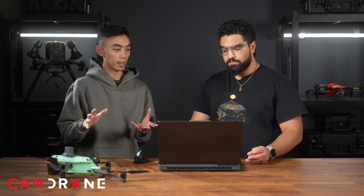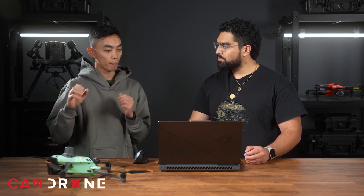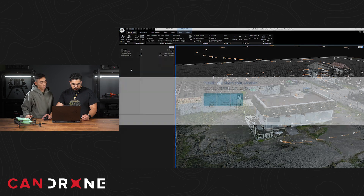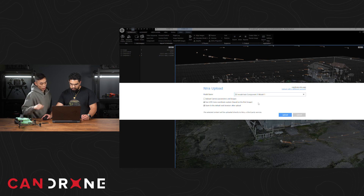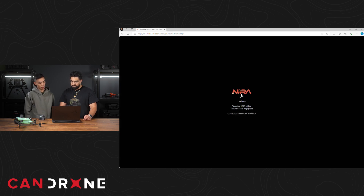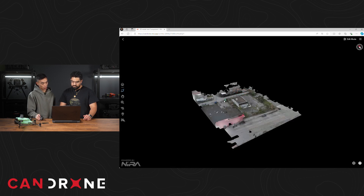The nice thing about Nira is that it's integrated with Reality Capture, so it's literally just one press of a button and it will upload to the cloud so you can access the model. Click on the top left corner logo, go to share, and hit upload to Nira. Leave all these parameters at default and hit upload. The model has uploaded to Nira — this is just a web link that can be accessed from most browsers. This is 120 million triangles, so pretty high resolution stuff.